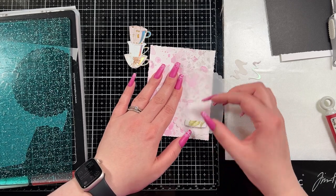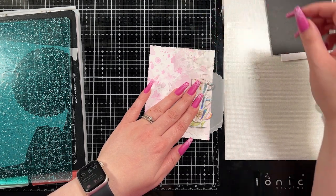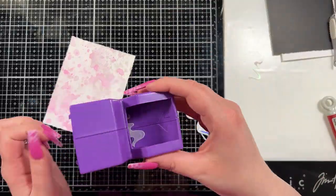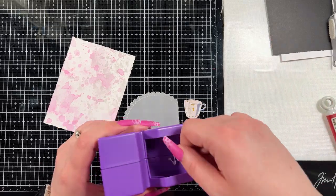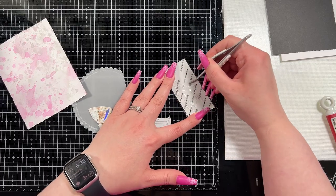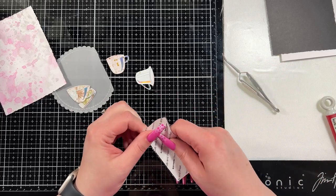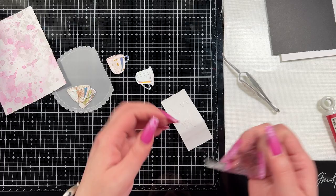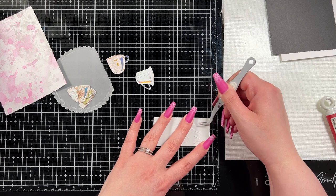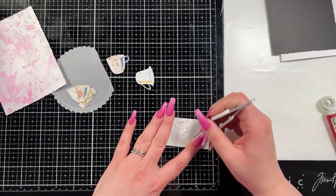If you can get that die I'll have it linked; if not, I'll have something similar — anything that creates some interest will work. I just needed it to differentiate the background from where my cups are sitting. To make the vellum easy to adhere, I'm going to run it through my Xyron sticker maker so I don't have to worry about adhesive showing through the vellum. This is one of the easiest ways I've found to add adhesive to vellum, and this is also where I'm going to layer up my two vellum pieces before I'm ready to adhere everything down to the card.